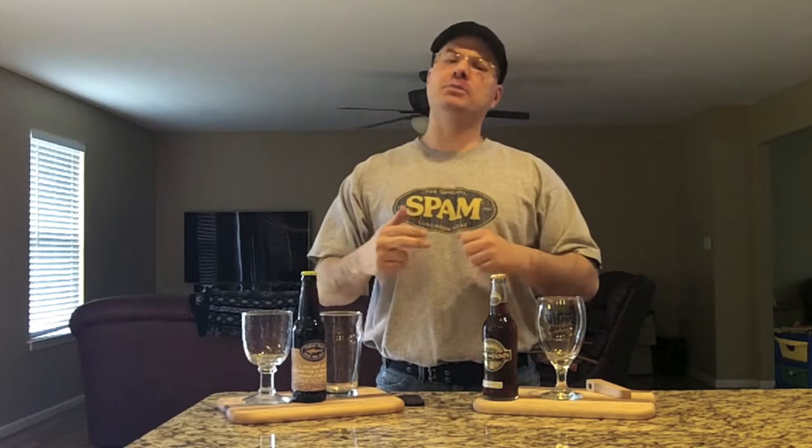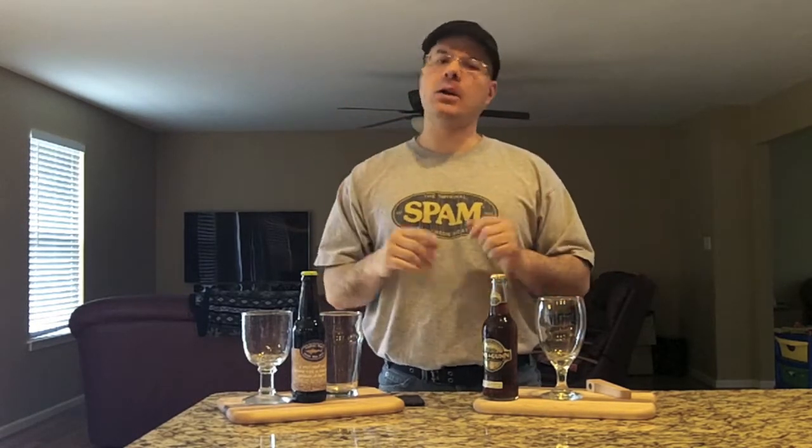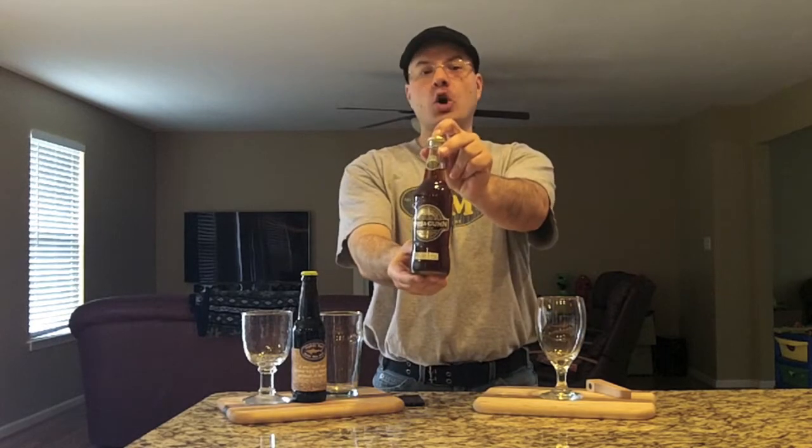Hey there BrewTube! DJ's here back at you with yet another DJ's BrewTube Beer Review. Today we're thinking globally — we're going to Edinburgh, Scotland, UK to Innocent Gun to have their rum cask oak aged beer.